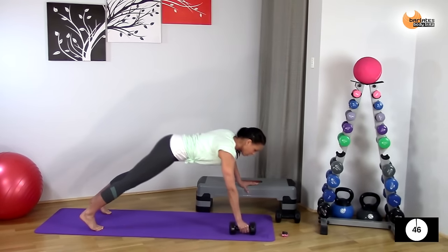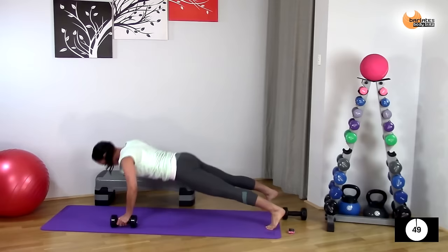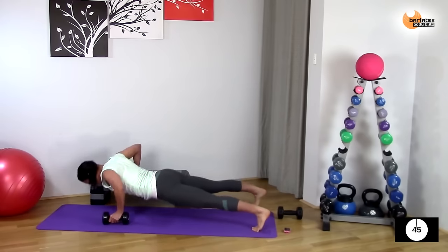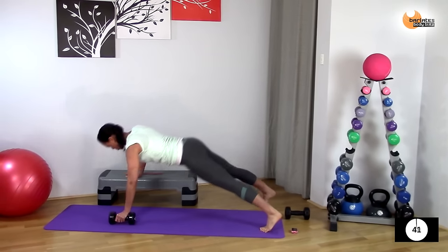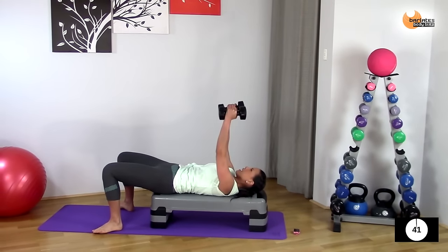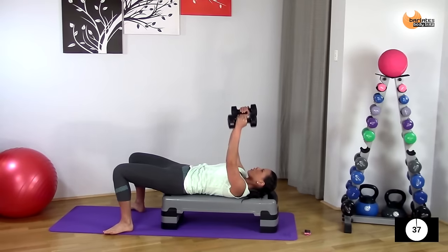Row, warming up all through your chest and back, and row. If you have a wide stance with your legs, this will give you a better base of support. Double double — two down, two up, two down.